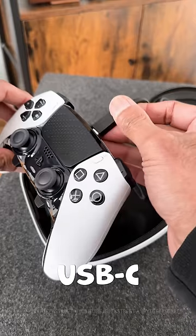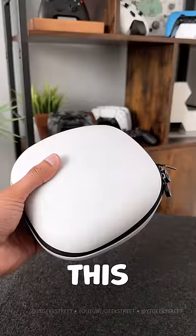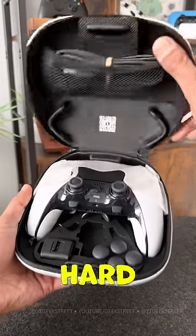You also get a braided USB-C to USB-A cable with a connector lock that keeps it secure, and all of this can be stored away in the cool white hard case.